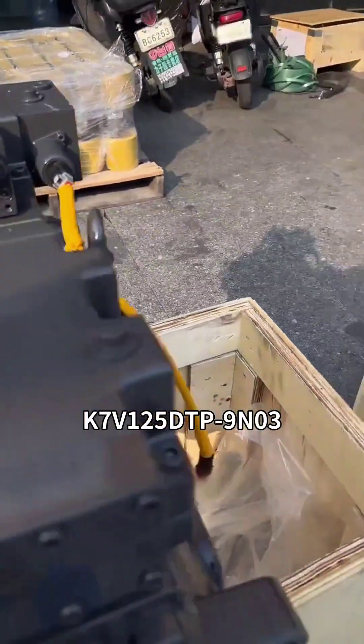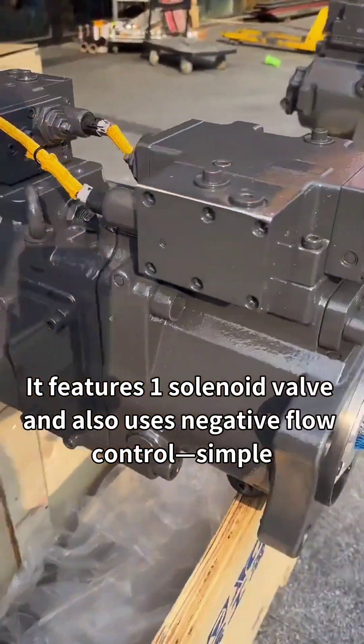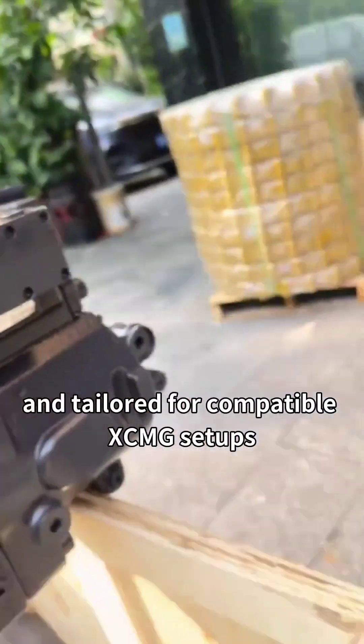Second model: the K7 V1-5 DTP 9N03. It features one solenoid valve and also uses negative flow control — simple, reliable, and tailored for compatible XM setups.